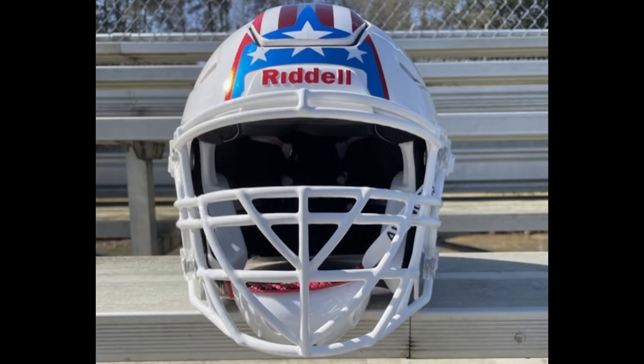First up is Len. He says it attaches to his wife's helmet. His wife, Mary Lee, number 51, is a starting right offensive tackle for the Florida Avengers. I love this. There are a lot more women playing football out there than you would think.